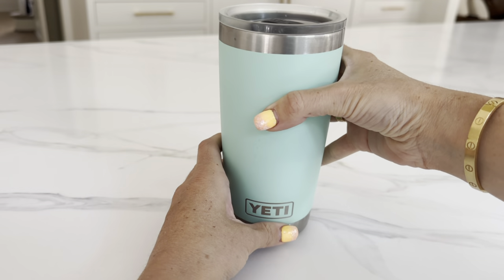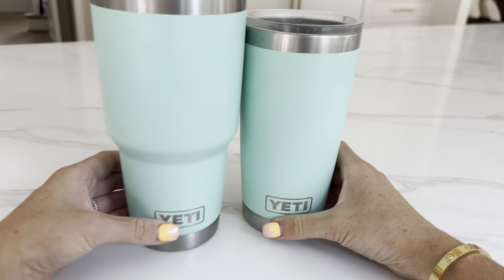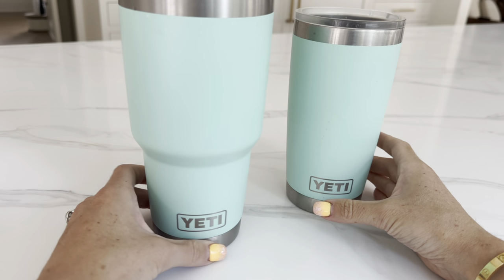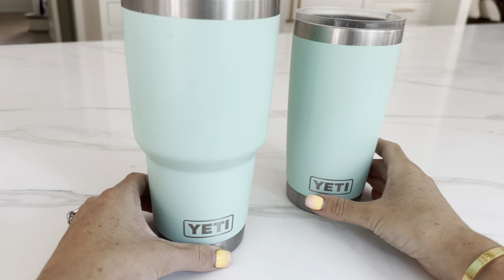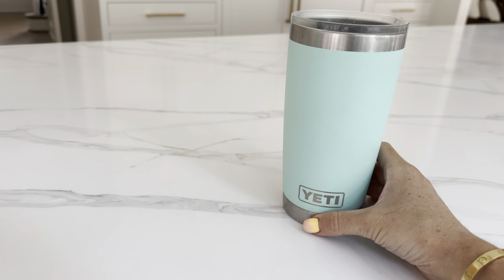This cup is great. I love the 20 ounce size — it's a little bit smaller. I'll compare it to the 30 ounce one. The 30 ounce one is pretty large, so if you're looking for something to travel with that's a little bit smaller, the 20 ounce is a great choice.